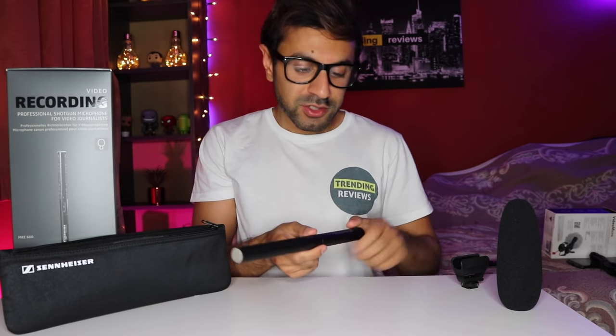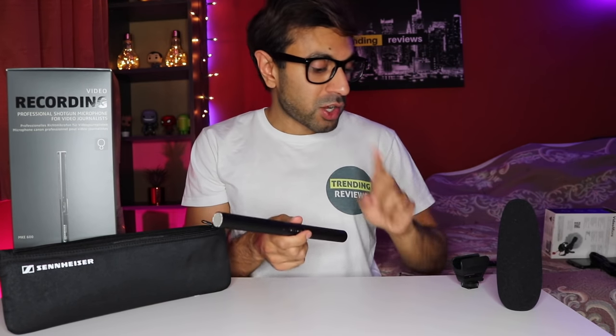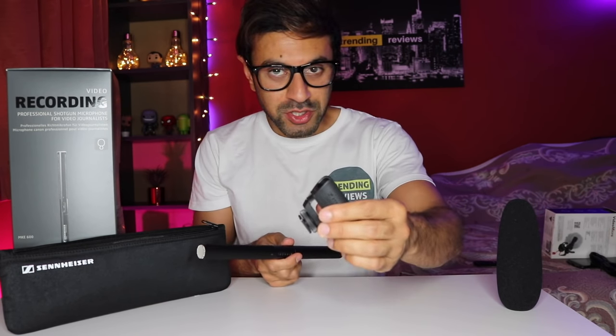It's a very straightforward way to do that — so insert a AA battery. Now it comes with the stand as I mentioned for the cold shoe mount. It also comes with a windshield and a little pouch that you can store this in if you want to carry it to different places.